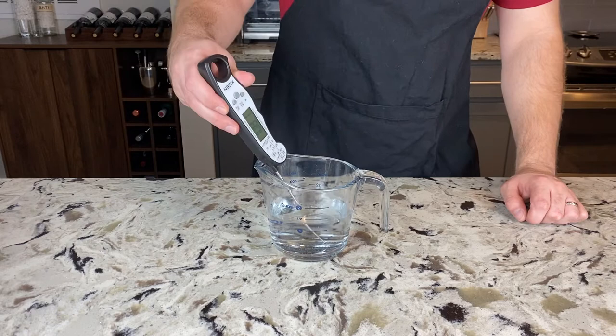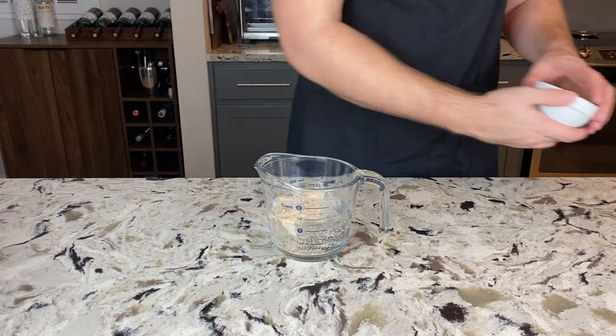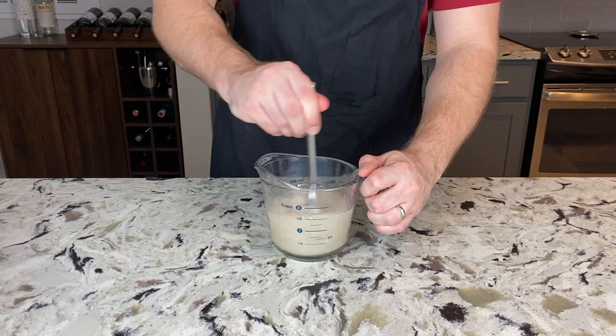We can start by proofing some yeast. Get 1 and 1/4 cups or 300 grams of water and heat that up to 110 degrees Fahrenheit or 45 degrees Celsius. Mix in 2 and 1/2 teaspoons or 10 grams of active dry yeast. Mix it all together with a fork and let that sit at room temperature for 10 minutes.